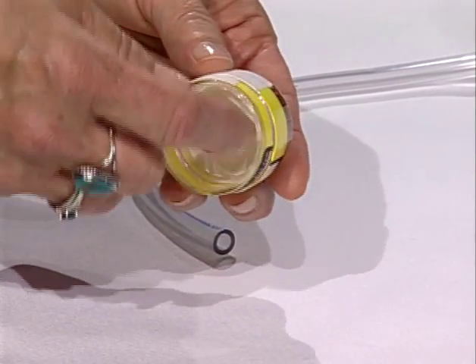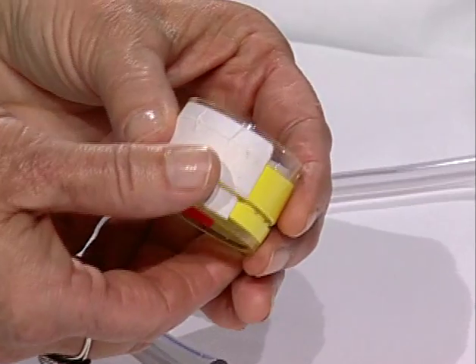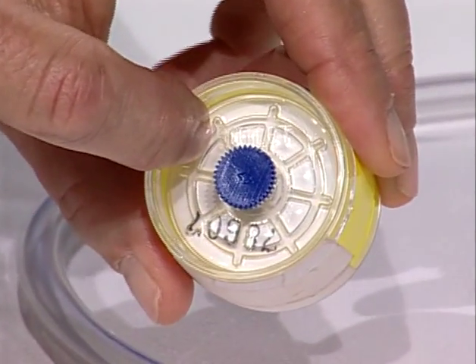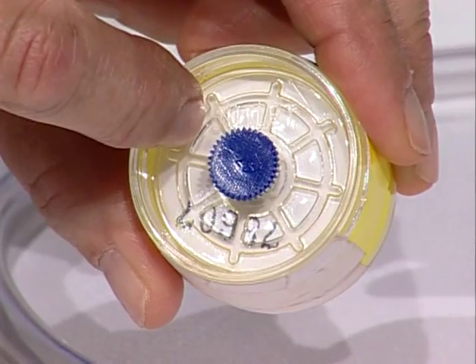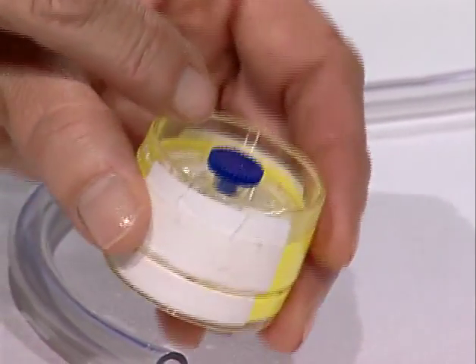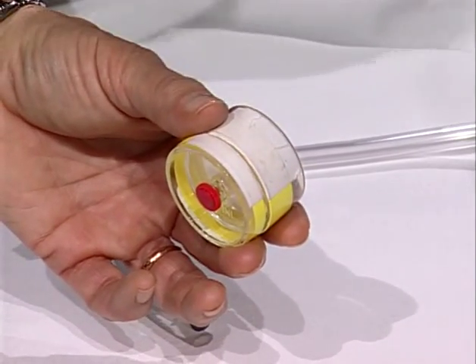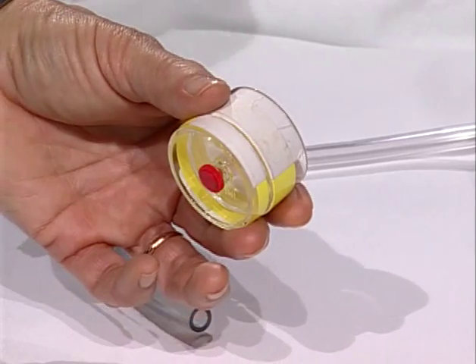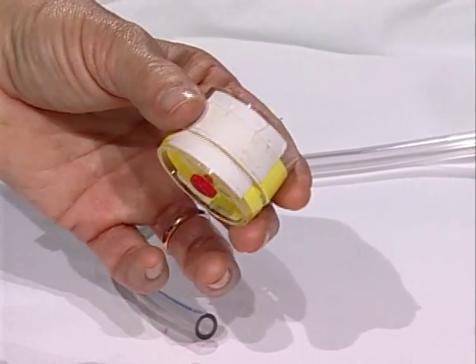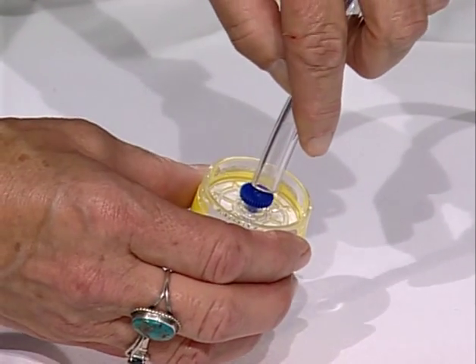Some manufacturers use an arrow to designate flow direction. These particular filter cassettes have a wagon wheel design on the outlet or backside. Remember, the direction of air is from the work area through the opening in the cyclone and then into the filter cassette. Air exits through the tube that is attached to the pump.